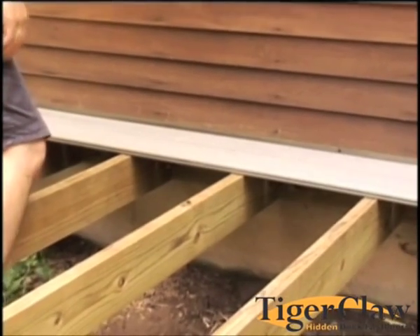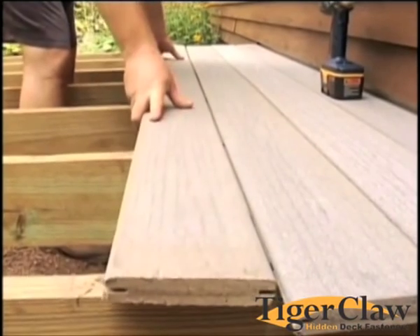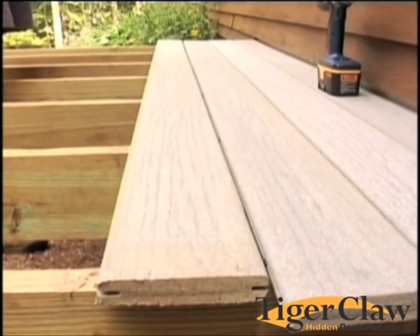This rounded edge design allows your deck board to easily slide onto the fastener. With a few light taps, your board is in place and spaced perfectly. Simply continue this process until your deck is complete.